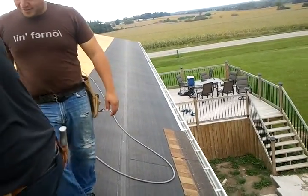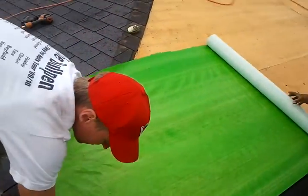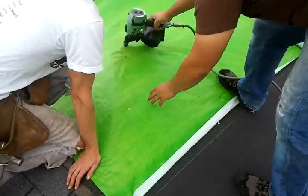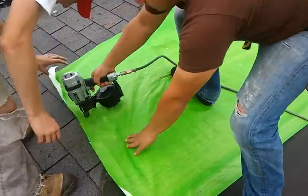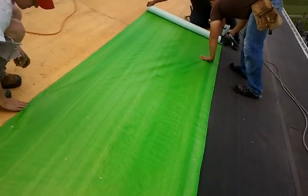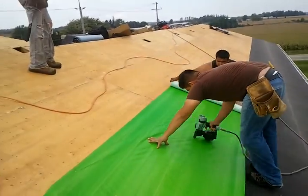As you can see they already installed the two rows of ice and water. Now they are about to install what we like to call the green shield, or the green screen. We overlap it in case it rains, making sure that the hip is covered correctly. They are going to go all along the length of the roof and then go up on the width.